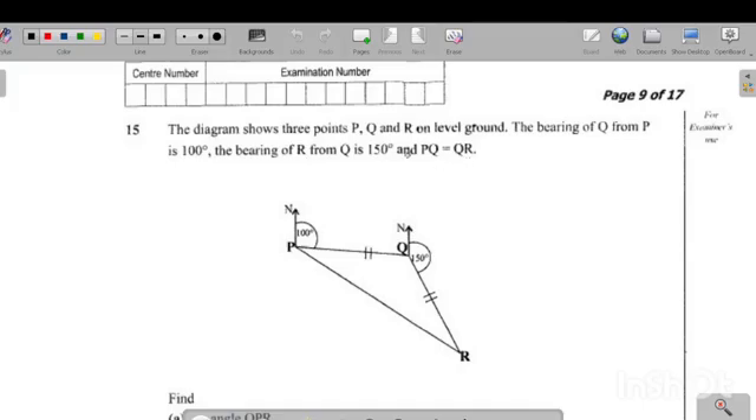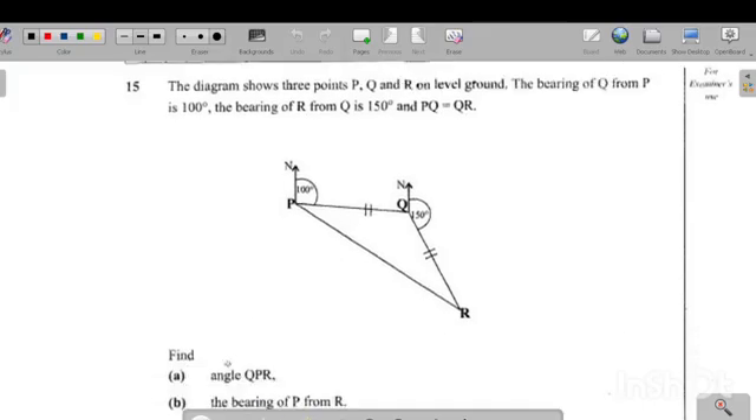The information we've been given is very important. The first question says find angle QPR. The middle letter indicates the vertex where the angle is. So angle QPR is this angle here on the diagram.